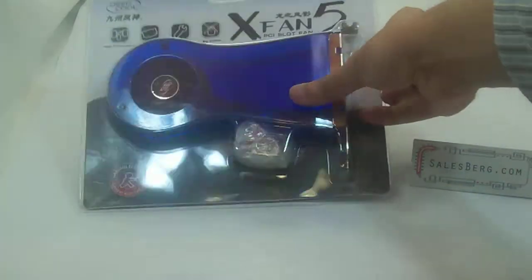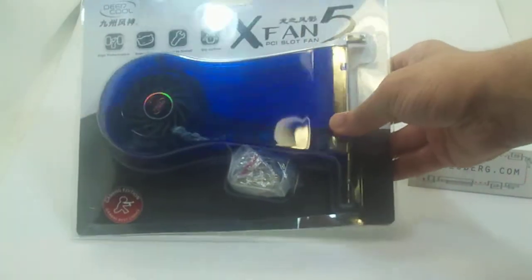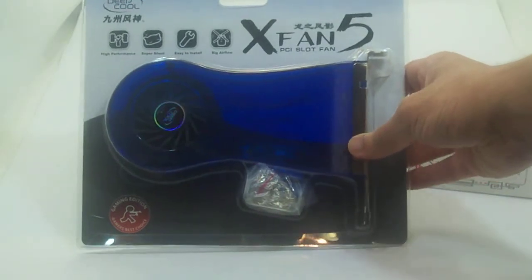Hi, in this video we're going to be looking at Deepcool's XFAN5 PCI slot fan.